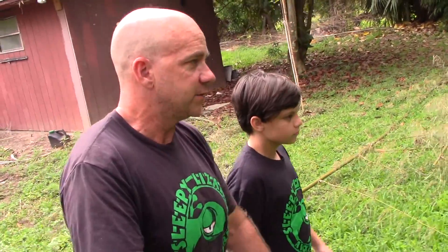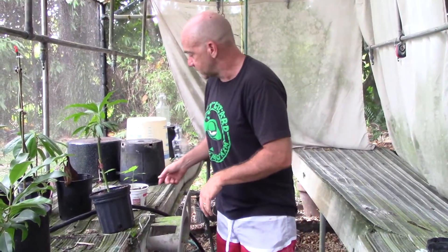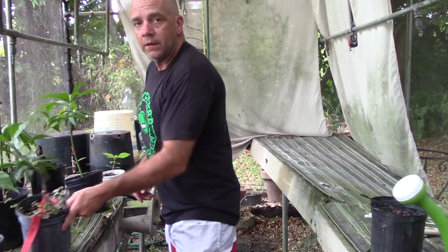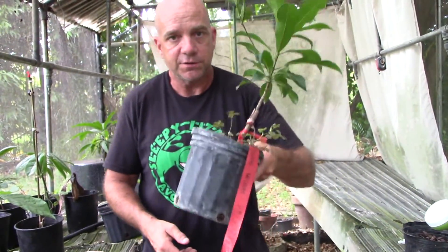We're going to go to the shade house. Hold the door open for me buddy. This is our shade house — this is where we keep our baby trees in the first month or two of their life, and other kinds of trees that just do better in shade or partial shade, like this guanabana tree, so we keep these in here too.